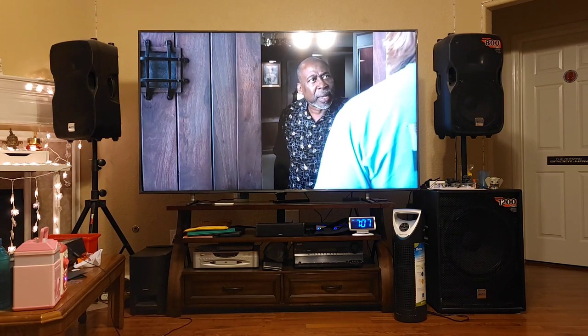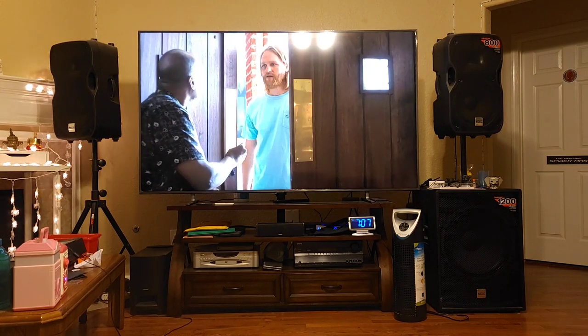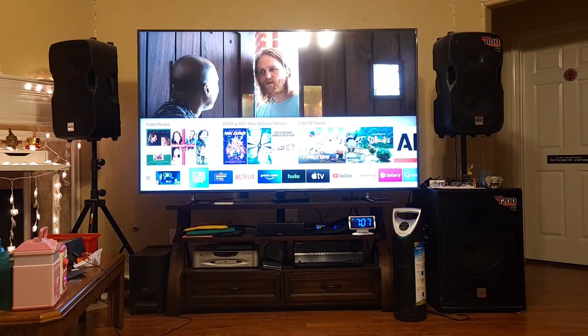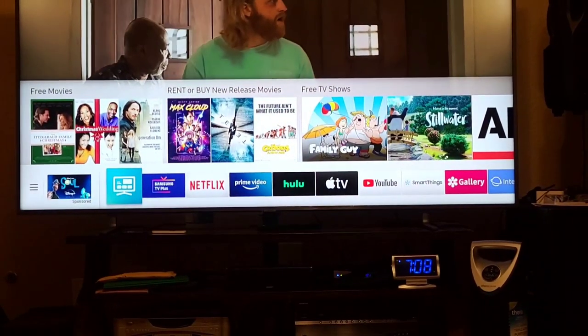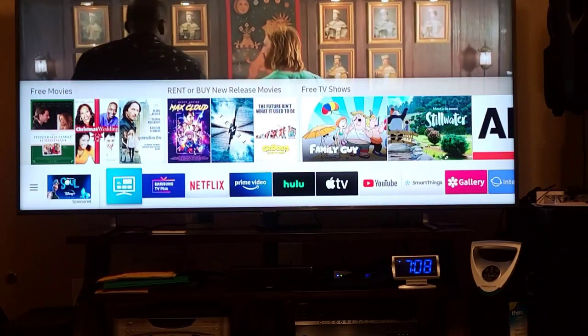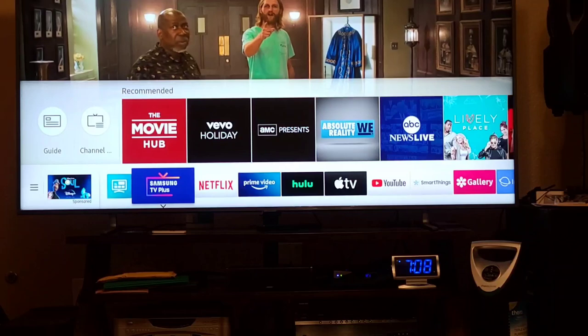I never owned a Samsung TV before — this is my first. I don't know much about Samsung TV before this. So right now I will press the home button and zoom in for you guys to see what is on the screen.